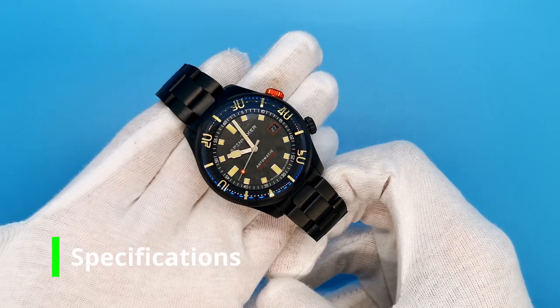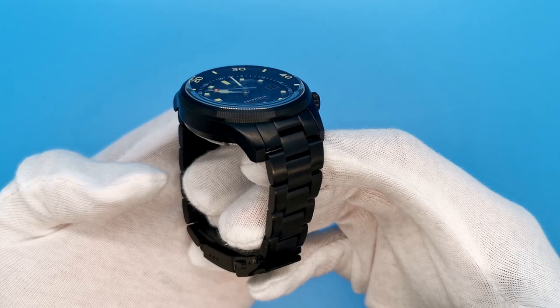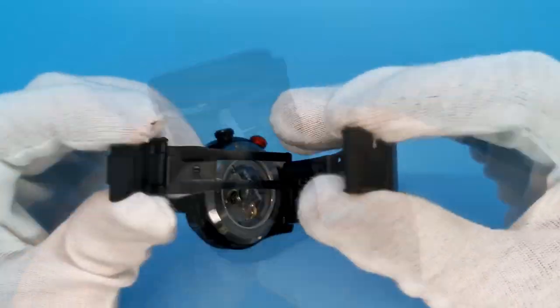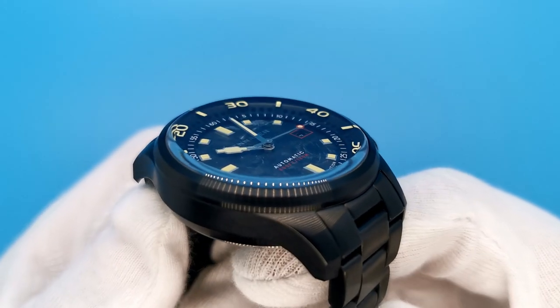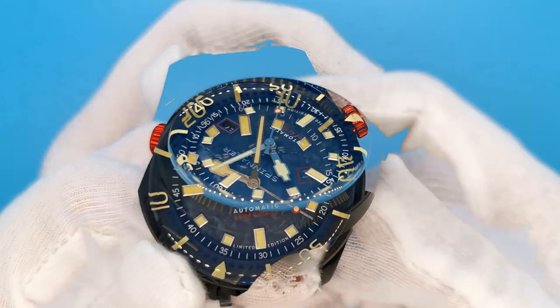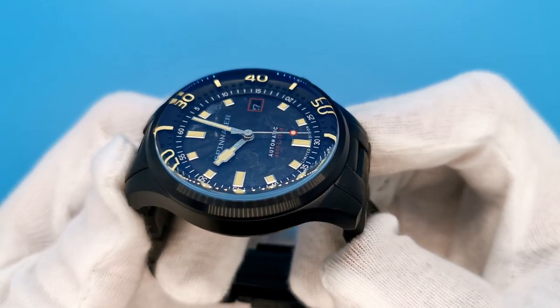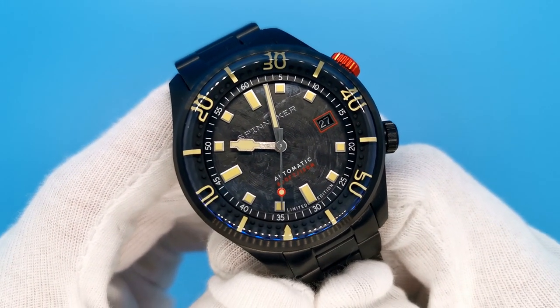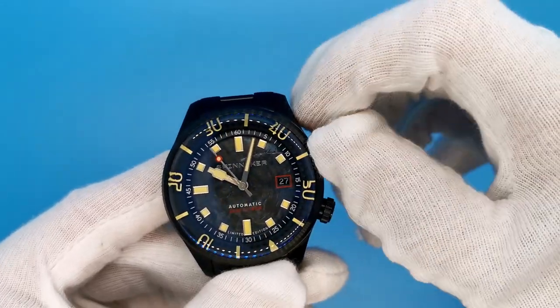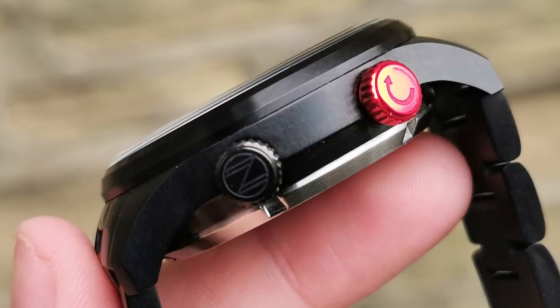Do the specifications meet our expectations? The Spinnaker Bradner Bascom comes in a full stainless steel construction. This model is the black PVD version, but there's also a normal steel and gold plated version too. The construction includes solid negative end links, a milled clasp, and a solid link tapering bracelet. Covering the dial, we have a boxed flat sapphire crystal with blue anti-reflective coating. The curving on the edge of the crystal allows for some distortion of the inner bezel, which, combined with the 3D construction of the bezel, allows for some very pleasant viewing angles. The hands and indices are all filled with SuperLuminova, which glow rather impressively. The bezel is bidirectional and is operated by the crown at 2 o'clock. The crown at 4 o'clock is the time and date setting crown, and it does screw down.